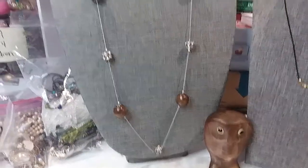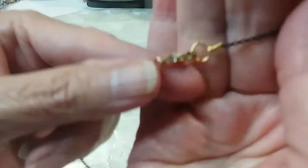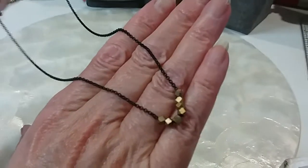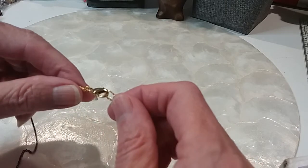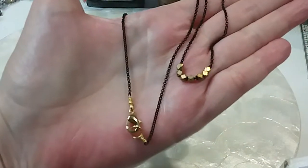We have a little minimalist necklace here with some gold beads and a black chain. Here's your lobster claw clasp, black rollo chain — nice matte black with these gold faceted beads and metal. I don't see any markings on this; it's in excellent condition and it's a good layering piece too. It is 16 inches. We'll do that for $3.